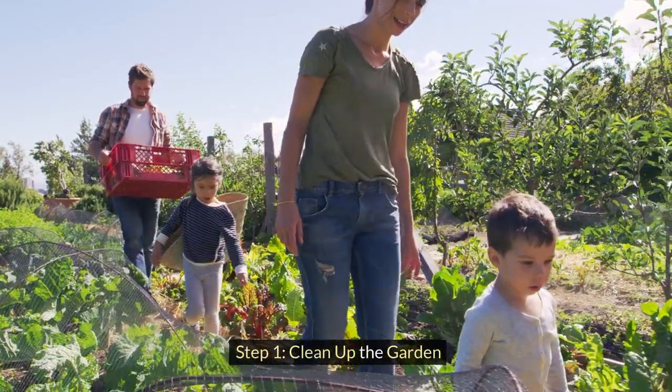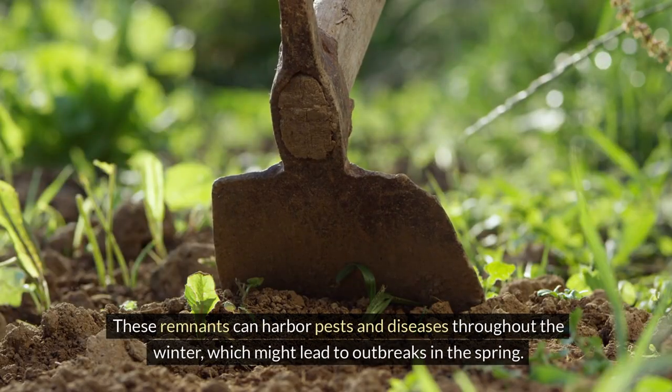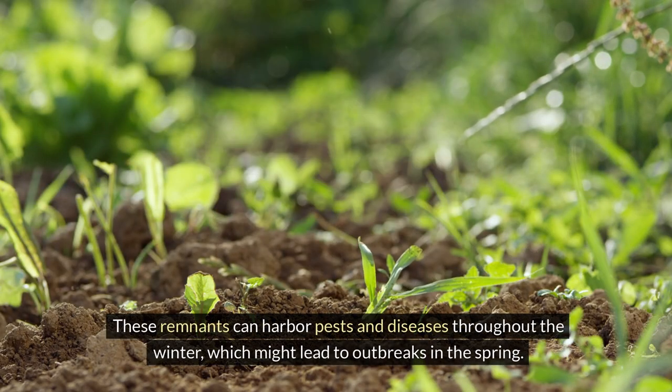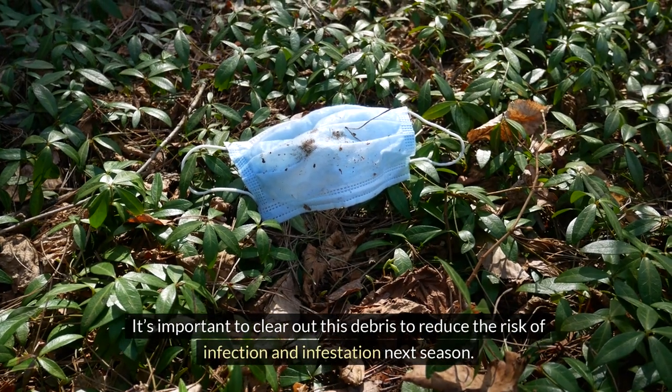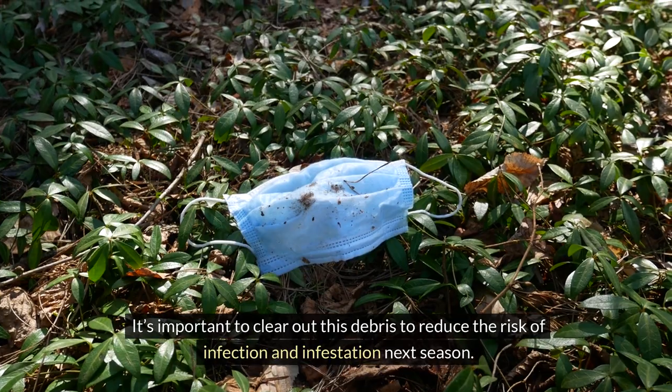Step 1: Clean up the garden. Begin by removing any spent plants and weeds from your garden beds. These remnants can harbor pests and diseases throughout the winter, which might lead to outbreaks in the spring. It's important to clear out this debris to reduce the risk of infection and infestation next season.